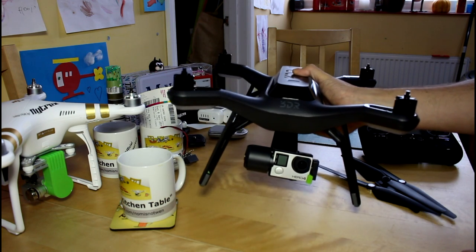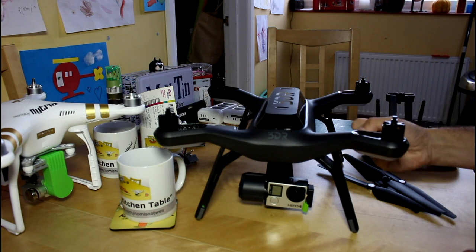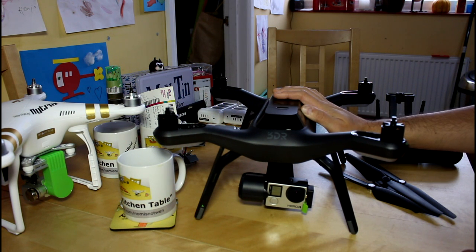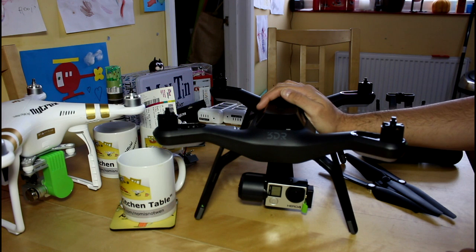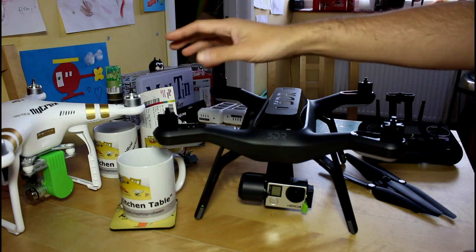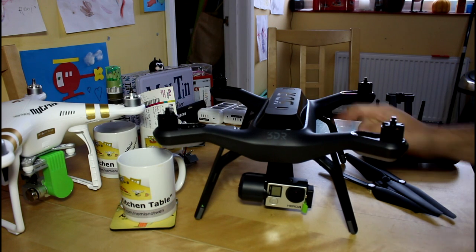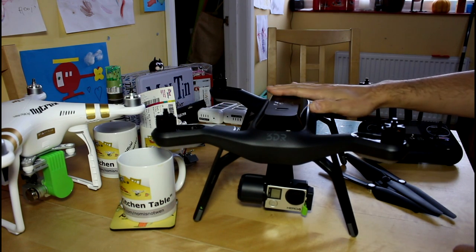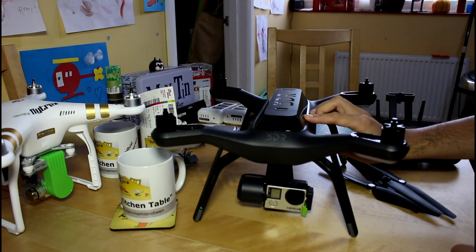The first thing I noticed getting it out of its case was how much this thing weighs. I'm not the most ripped guy, so I put it on the scales — it's 1.8 kilos in this state: battery in, gimbal, camera, no props but ready to fly. That's heavy. The Phantom 3 Pro in the same state is 1.3 kilos. So I thought, wow, are they running some sort of lead acid battery?